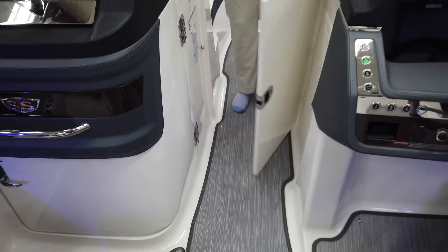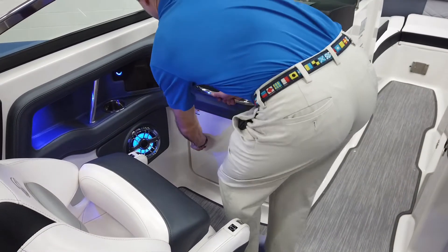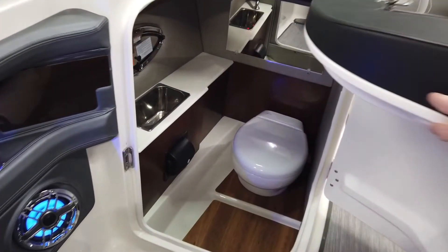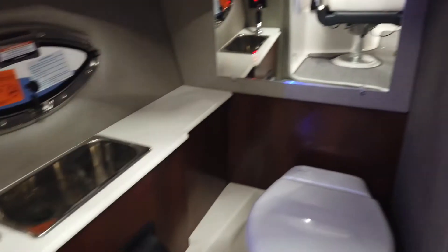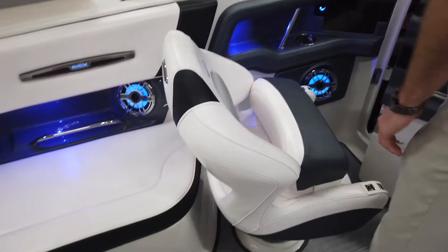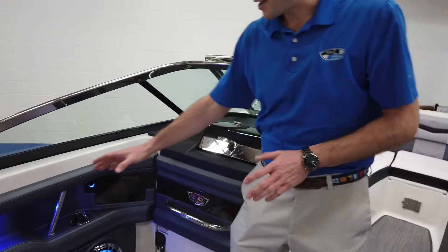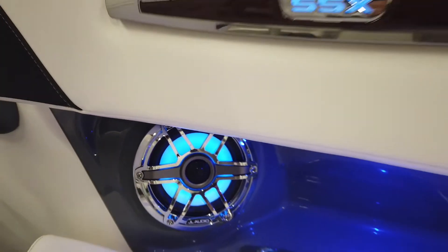Now we'll go to the head compartment here. In the head compartment, you'll see that electric flush head we were talking about with the wood grain, a nice mirror and a sink in there. There is a holding tank on this boat as well. This boat is equipped with the JL audio system as well as the LED lights that you can see illuminated — looks very sharp at nighttime and sounds great on the water.